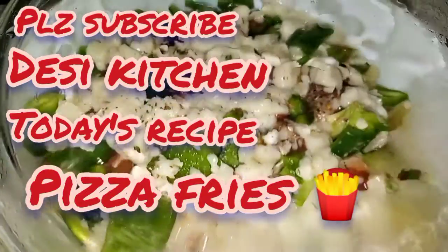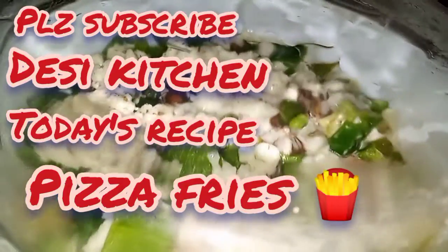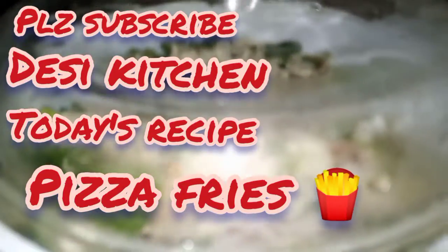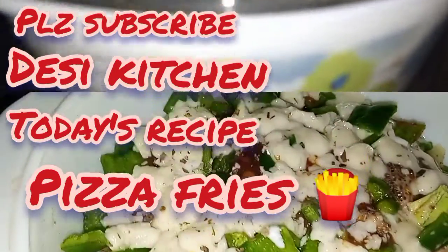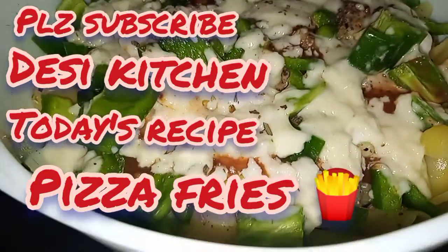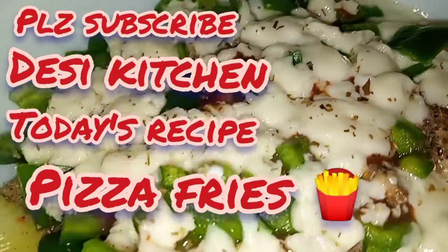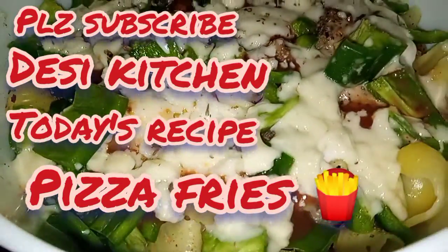Assalamu alaikum, welcome back to my channel Desi Kitchen. Today I am going to make my favorite pizza fries — a recipe that kids absolutely love. It is a very delicious and quick recipe. So let's get to it, but first please like and subscribe to the channel.